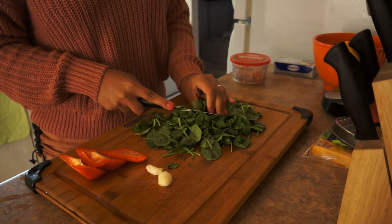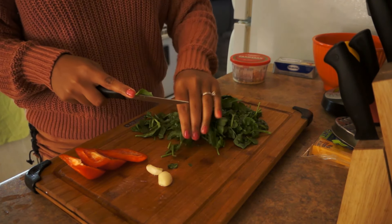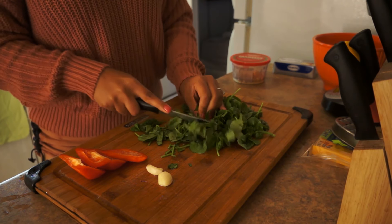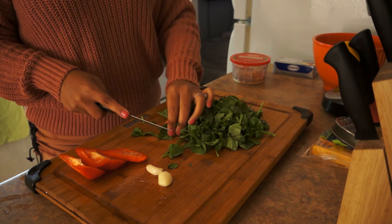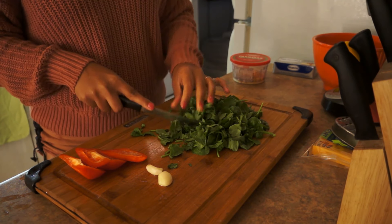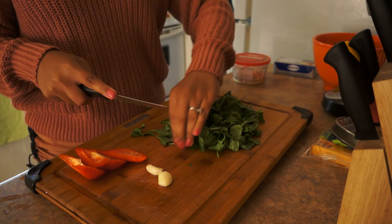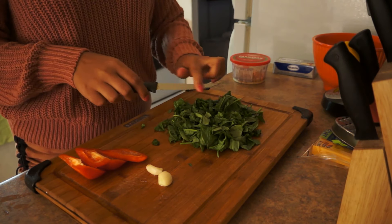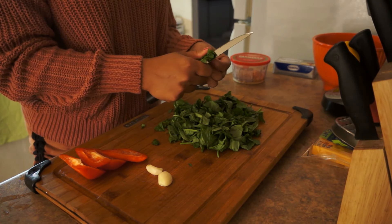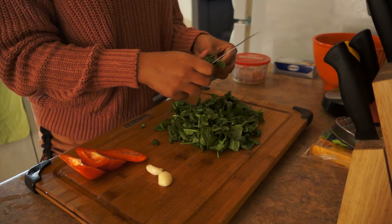I went from hating spinach to loving spinach — I'm addicted to spinach now. I eat it every day, and it's so good. Once you get into spinach, you have to kind of train yourself into liking it. And once you finally like it, you really can't go back to not liking it.